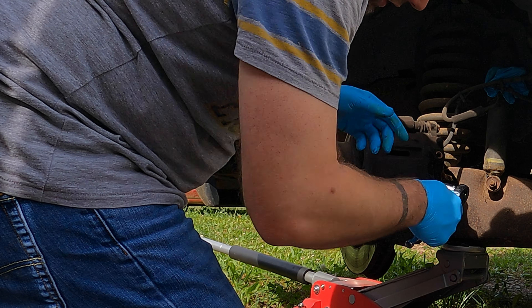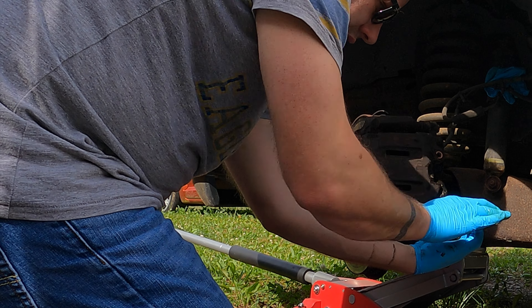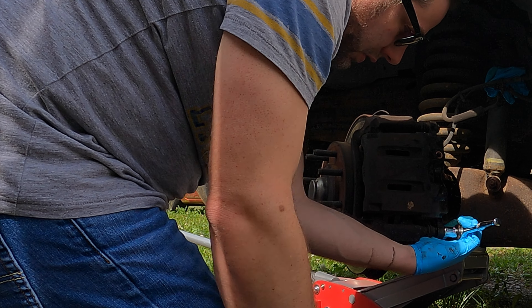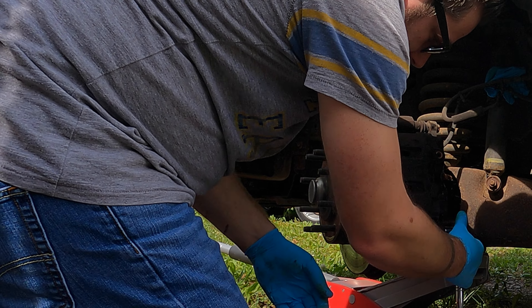We got two caliper bolts right here — we'll take them out. That's a 5/8. With a 5/8 socket you can put force down on it, or you just hold the ratchet in one hand and smack it a couple times and it comes right loose.